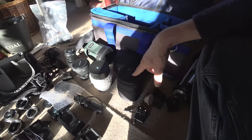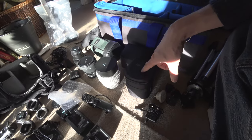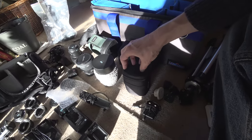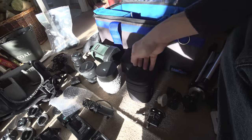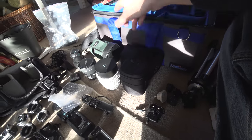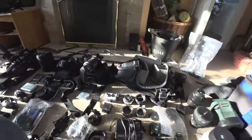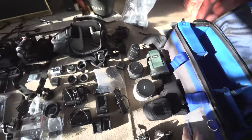Next lens is a Tamron 16-300mm super zoom — not a fast lens at f3.5-6.3, but it gives me that 16-300mm range. I'm really just taking this one in case we encounter reindeer herds and I need a long lens. It saves me having to take a dozen different lenses. Canon mount again, so I can use it with the Comlite adapters or the Metabones Speed Booster depending on which camera I'm using. All of these lenses can go on any of these cameras.